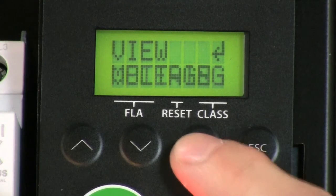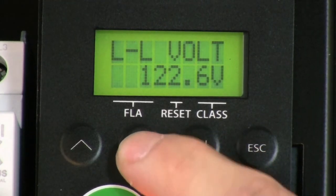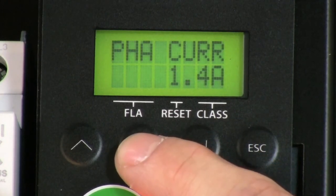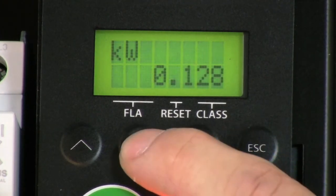You may press enter once again to enter these categories and view the data. As you can see here, only phases A and C current are displayed. This is because this is a single-phase application.